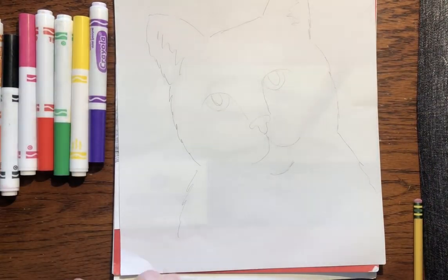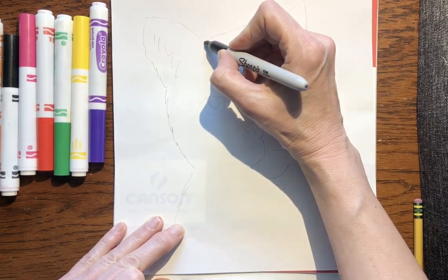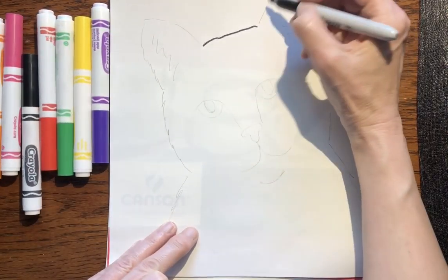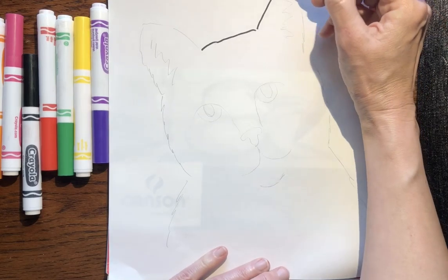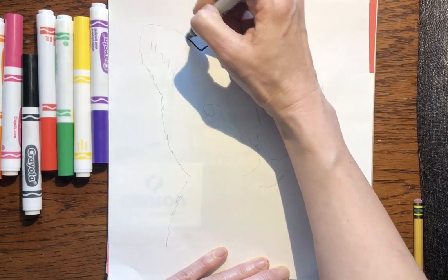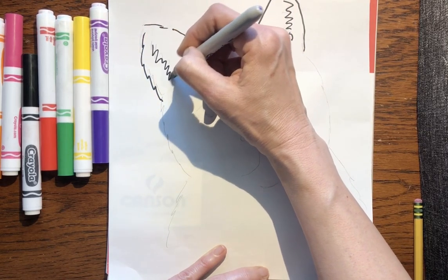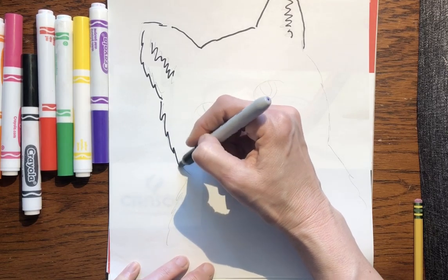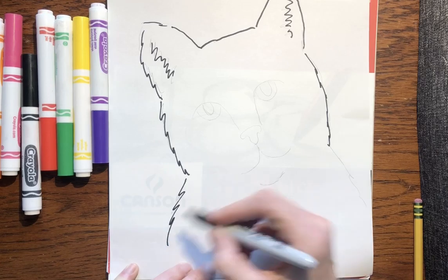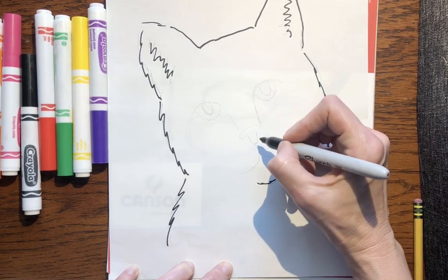So now take your marker — you can't really see this but I have it traced very lightly. Take your black marker — remember you can use one of these — and you're just gonna trace over the lines you want to keep. If you make the line straight your cat's gonna look like it has short fur, but if you make it jagged it's gonna look like it has longer fur. So trace in the lines you want — this is getting the cat ready to add the color. The color is the most fun part.